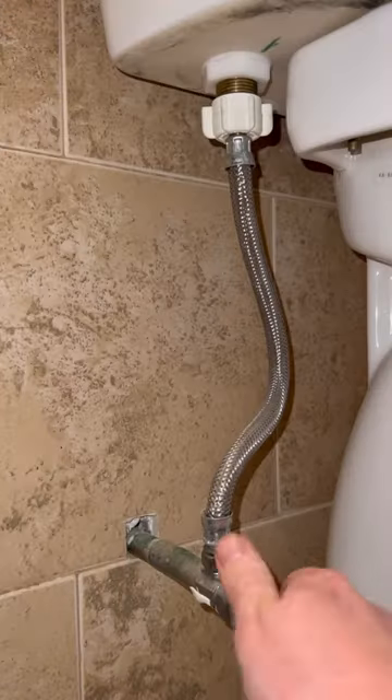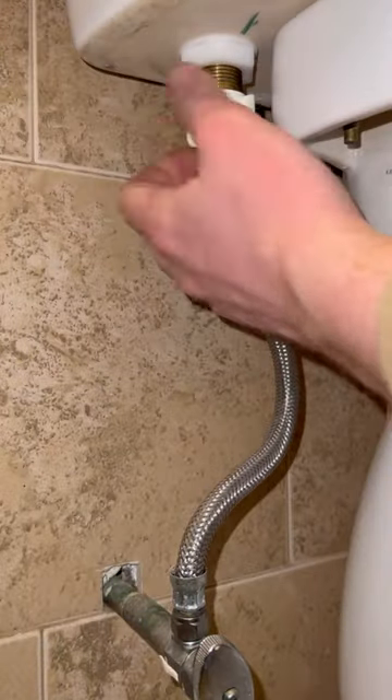If your toilet needs a new fill valve, here's how to do it. First thing we're going to do is shut off the water and disconnect the water line. After that, we're going to get a bucket because water is going to be left in the toilet.